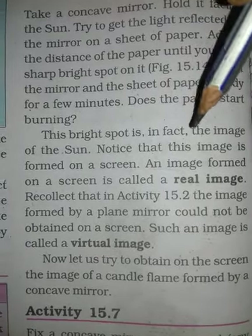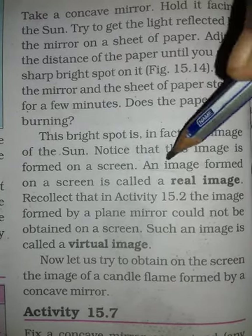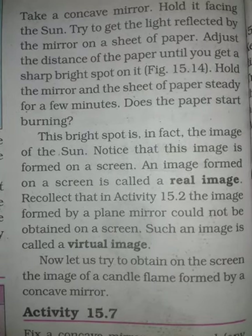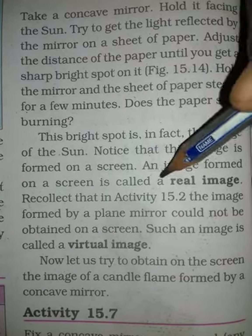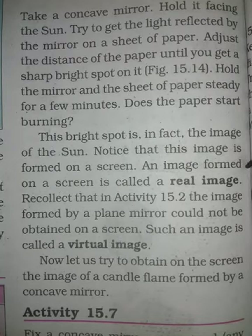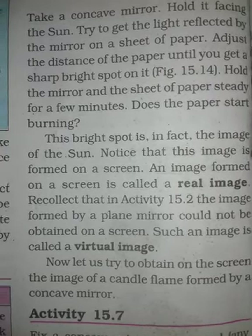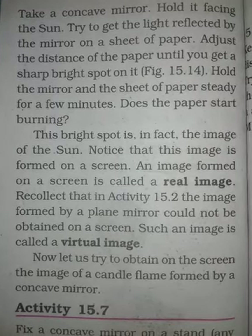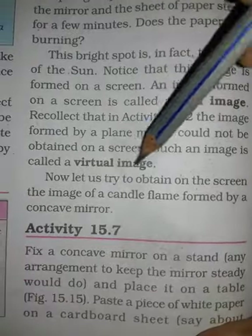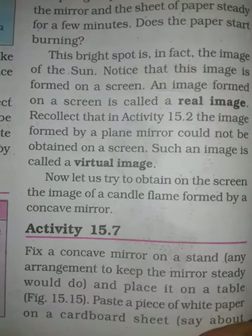You need to focus on this image that is formed on a screen. The image formed on a screen is called a real image. If the image cannot be obtained on a screen, we call it a virtual image.